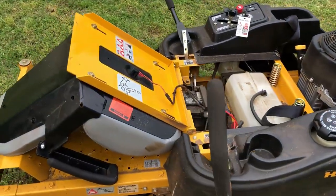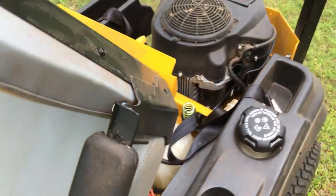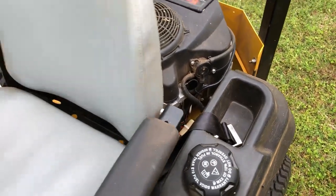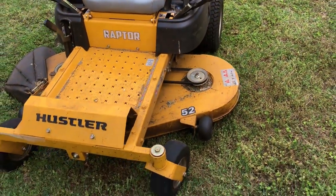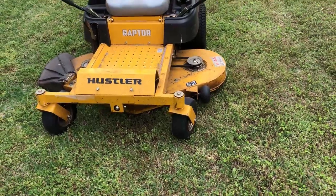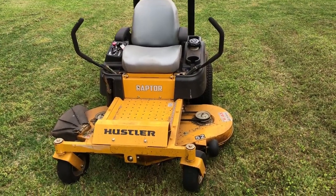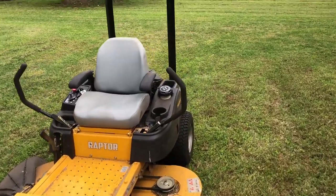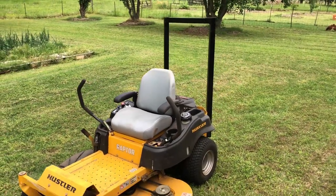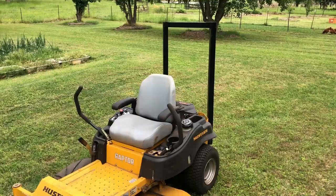If you don't have the equipment, if you're not a welder or don't think you can do this, I believe you could take your mower to a welding shop, show them a bit of this video, and they could make you one. I think it could be made easily and cheaply at your local welding shop. It will be worth it if it can save your life. Alright, that's it — we're gone.